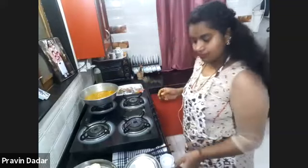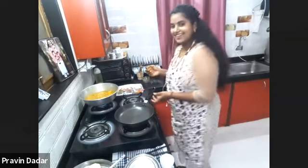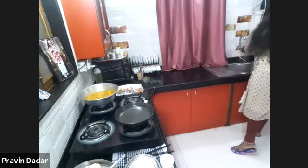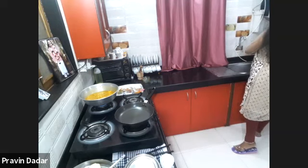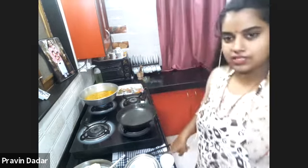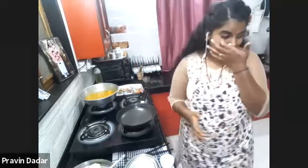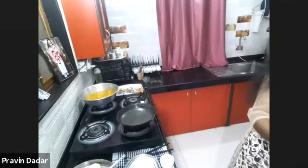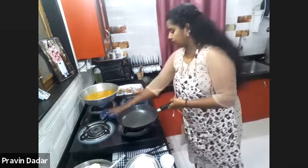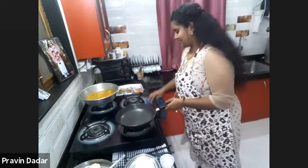In India, we don't typically use hot pads or aprons the same way — we use damp cloths to keep cleaning the stove platform. So you clean as you go, which actually reduces our time.